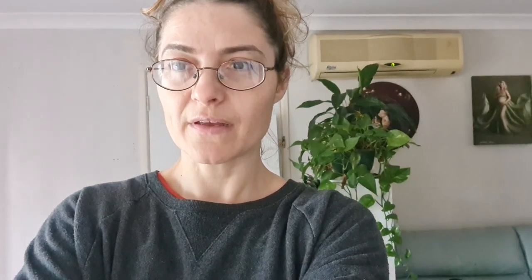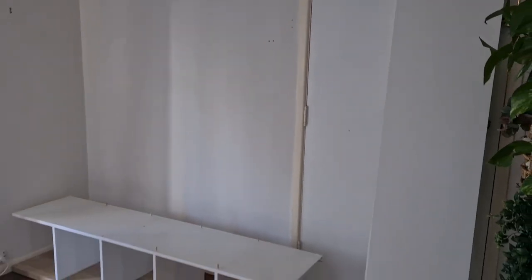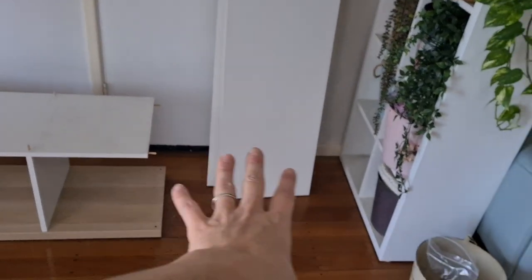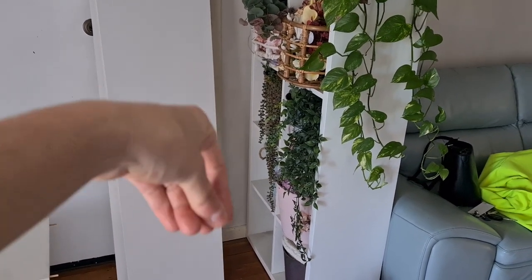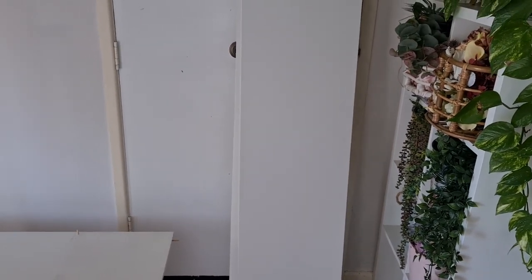I'll turn the camera around to show you. It's a mess now — yesterday it was clean because I had a session. This part here will be where the storage unit goes, and there will be space left to put more backdrops, maybe uplifted in tubes to make them easier to access.